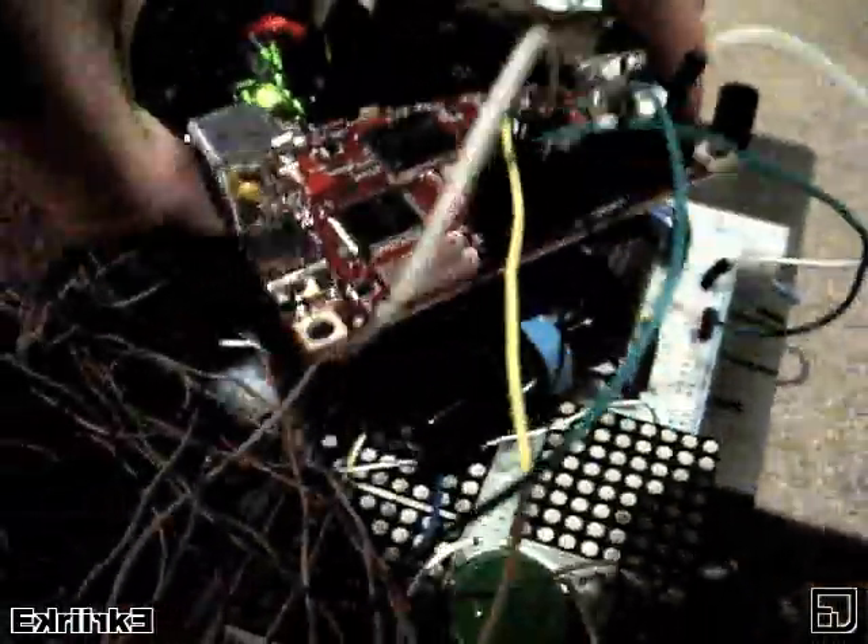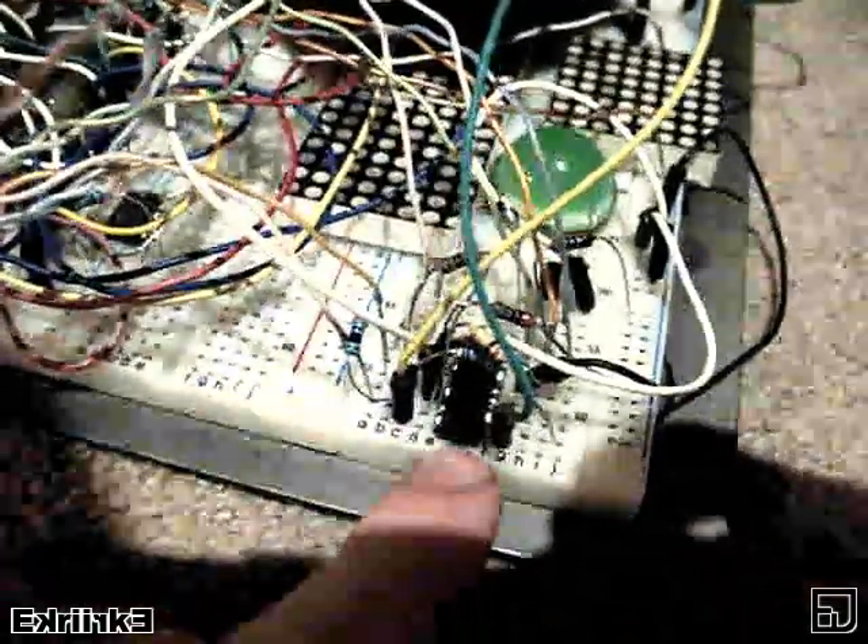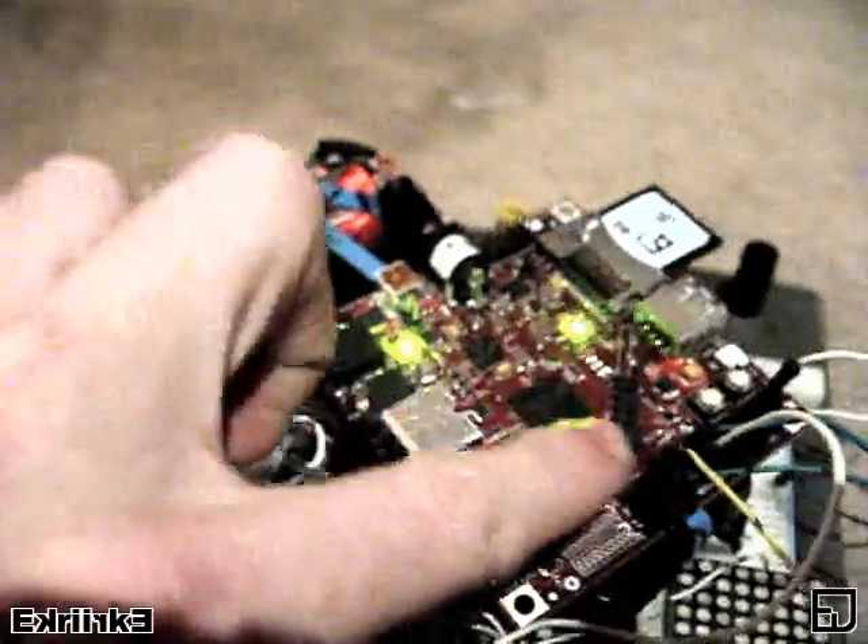This protoboard underneath is simply provided for a comparator IC, which I am using as a level shifter for the 2 volts from the Beagle board to go into the 5 volts required for the panels' operation.